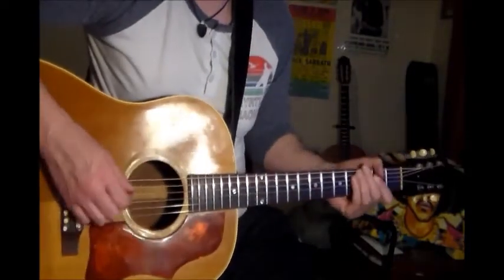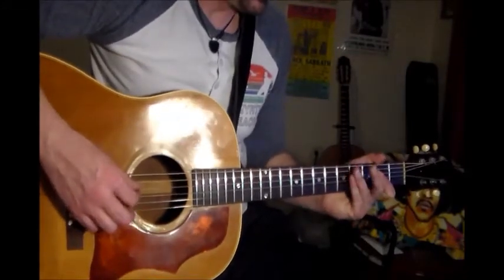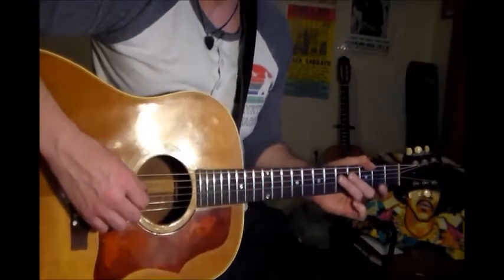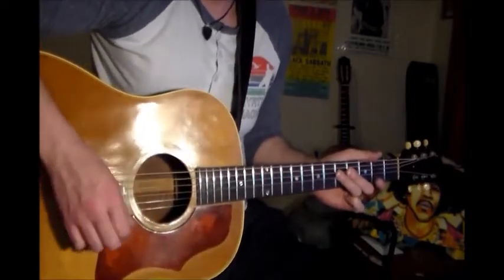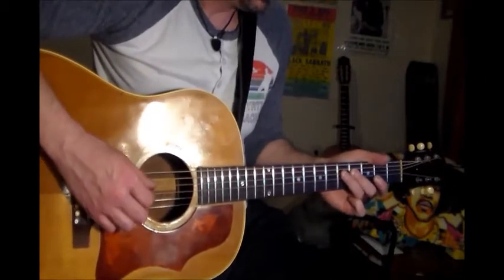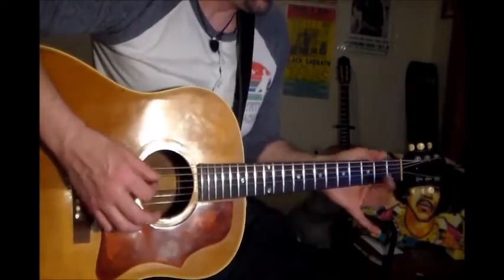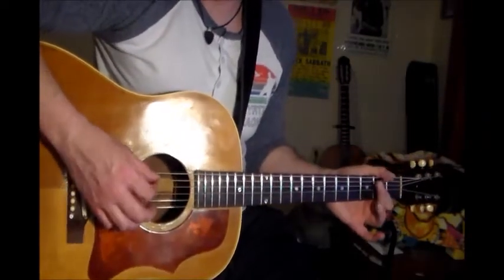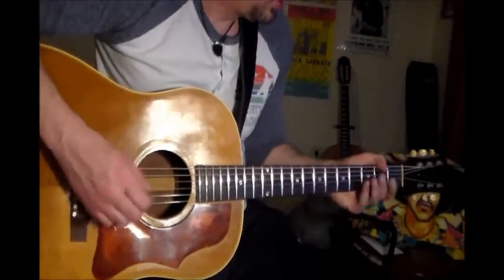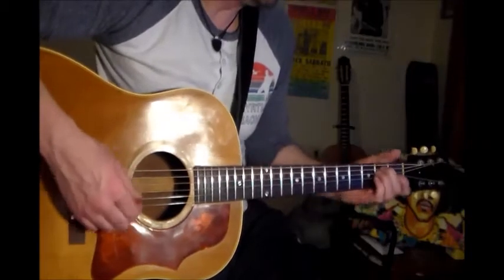And then you're gonna do the A change. One thing that he does on the A that I kinda heard — you're gonna do like a quick bar at the fifth fret, lift up, lift to the open strings, and then hammer on at the A. Heard something like that going on, back into the E.